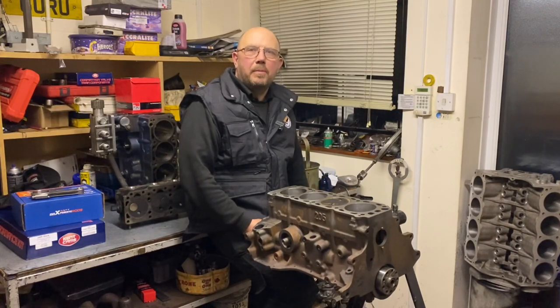Hi there. Graham here with the first part of the rebuild on our all steel 2.3 race Pinto.